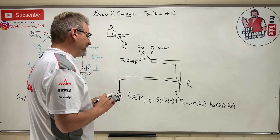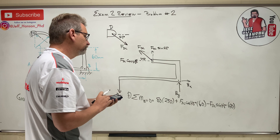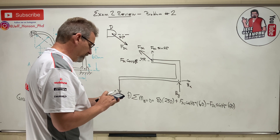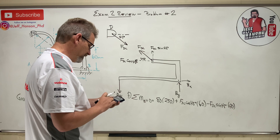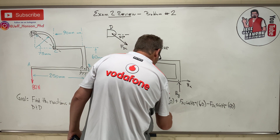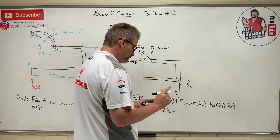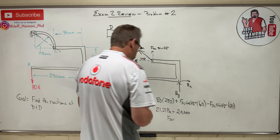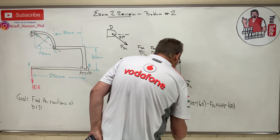Solving: 0.707 times 60 minus 0.707 times 90 gives negative 21.21. Moving to the other side: 21.21 times F_DC equals 80 times 250, which is 20,000. So F_DC equals 20,000 divided by 20 — that's 1,000 Newtons.